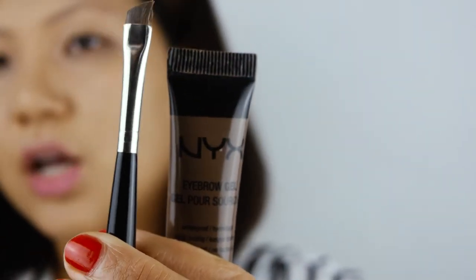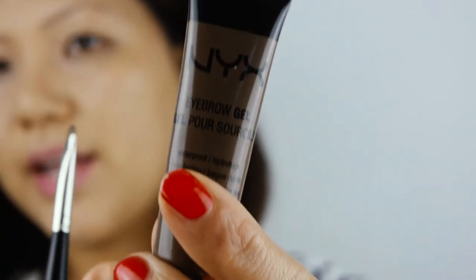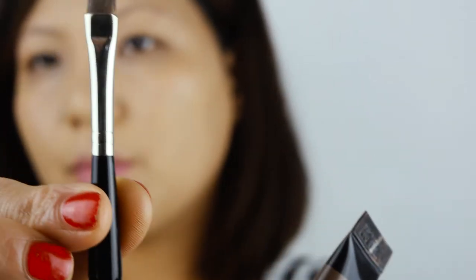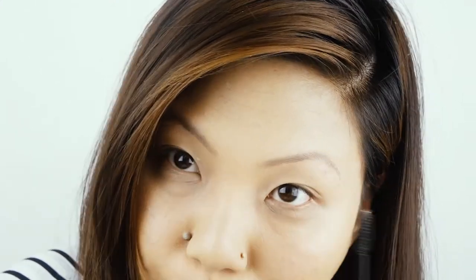After my foundation I always prefer doing my eyebrows first. I'm using my NYX number 03 brunette eyebrow gel — it's a really beautiful tint and it's a very long lasting tint for your eyebrows. I'm using my Laura Mercier eyebrow brush to apply that. I always brush my eyebrows before I apply my tint — it's very important so they are nicely shaped.